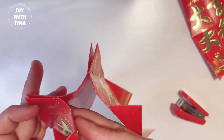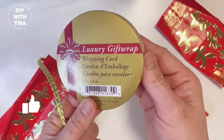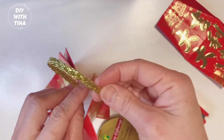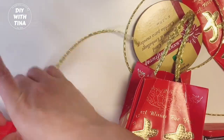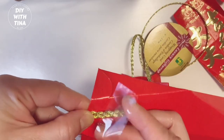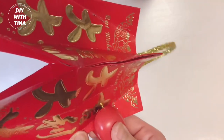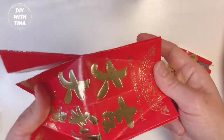This is how the three envelopes together look. Next, we'll make the handle of the lantern using this beautiful golden wrapping cord. Form a loop and use sellotape to secure it onto your lantern. Measure the length of the handle — here I'm using the length of another lantern I just made. Then take the fourth red envelope and staple twice.